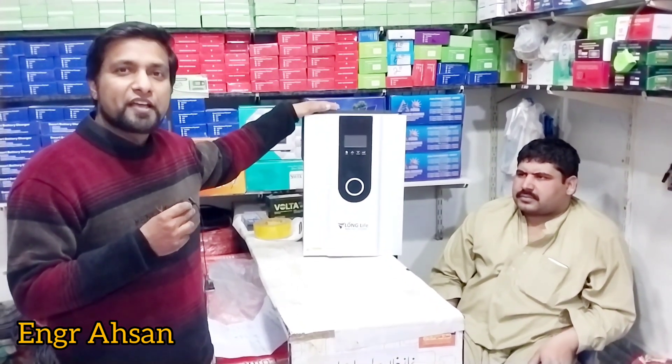Another feature is that it is a hybrid inverter. If you have a battery and your load is less than your solar panel output, you can run your load from the battery as well. We will get more information from Niaz Khan.